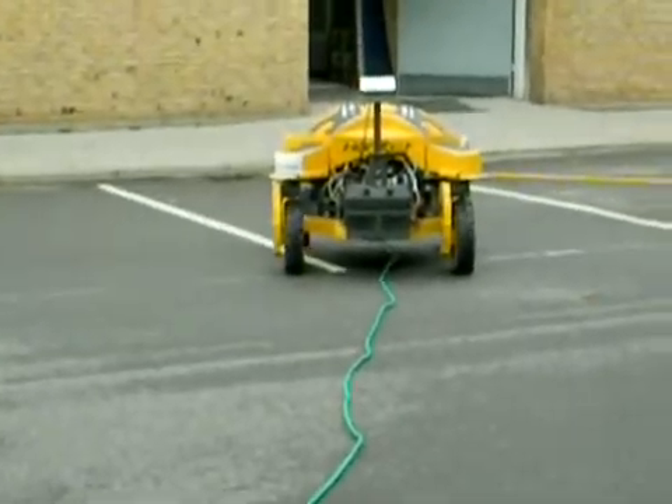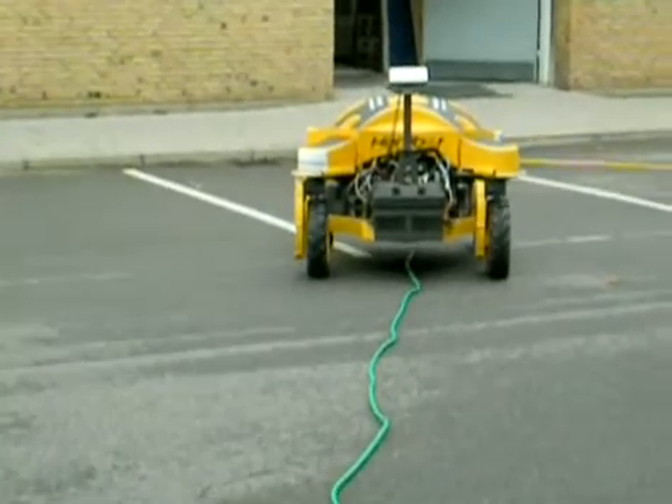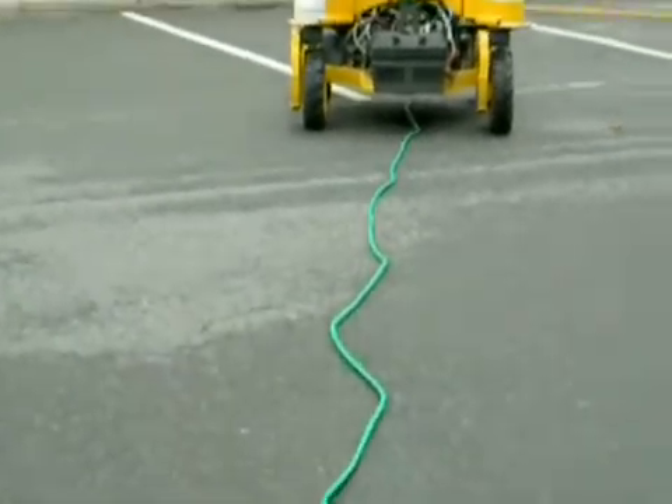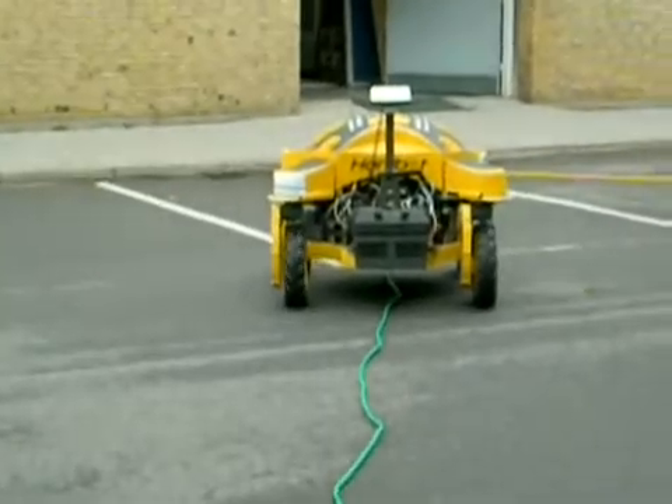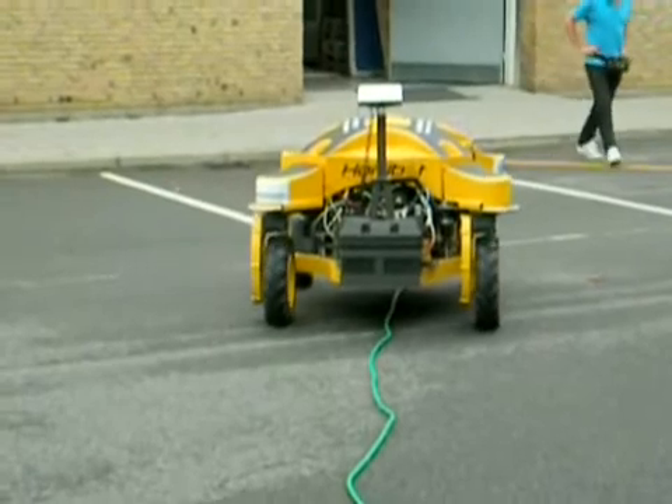Pretty good, but we had some problems with the quality. I don't know if it's the lights or something. But okay, it follows the course pretty good — pretty much. But let's see, the corrugate is there.